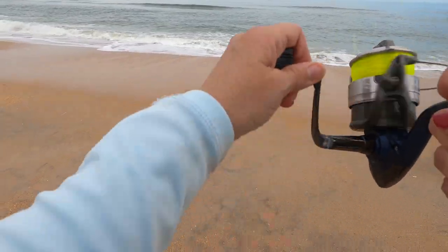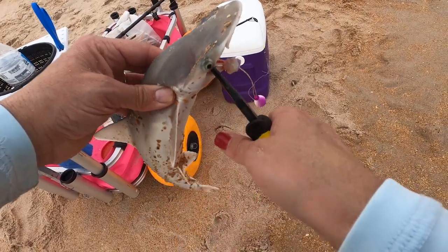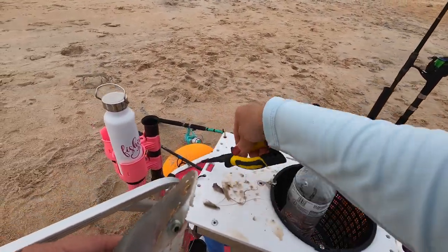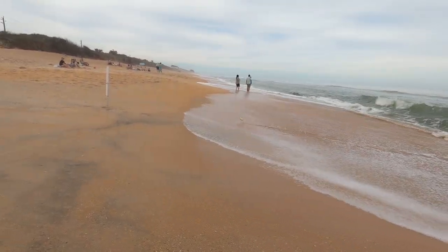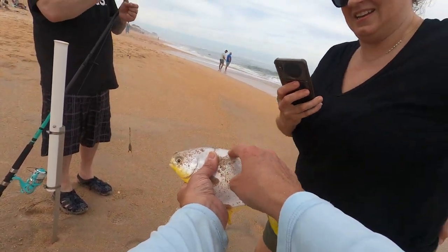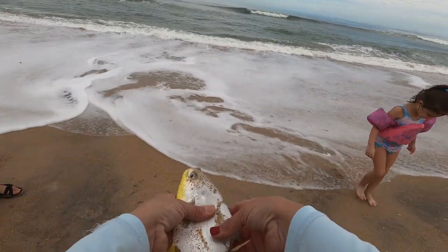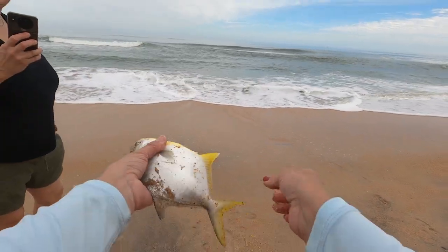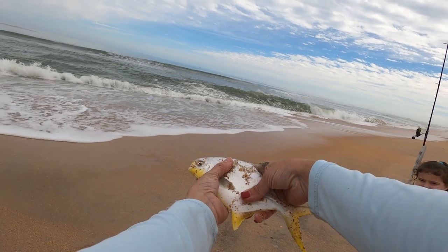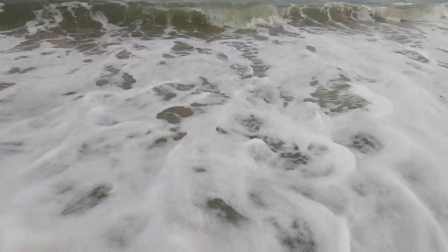Oh, we got something on here — we got a baby bonnethead. There we go. There he is, cute little guy. Hey, it's a baby pompano! Right up here they've got five little spikes for a pompano. They're very beautiful fish. He's too small — they've got to be 11 inches to the fork in the tail to keep them, so definitely too small. Nice little pompano, I'm guessing about seven inches — one of our little residential pompano. He's going back.